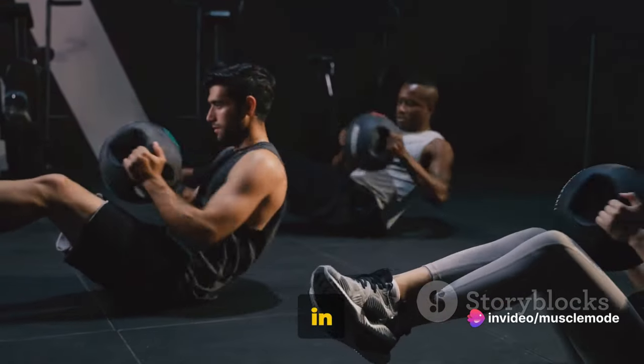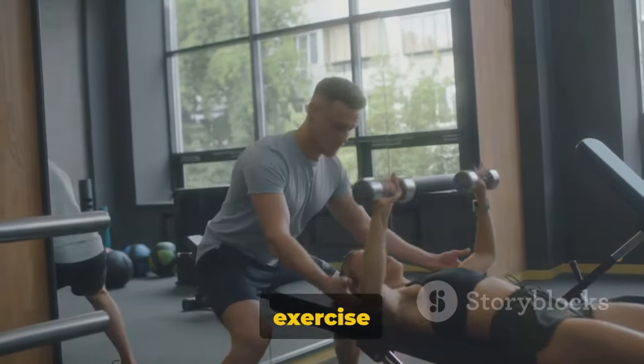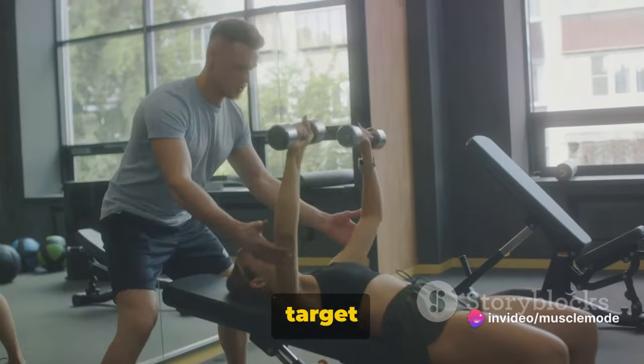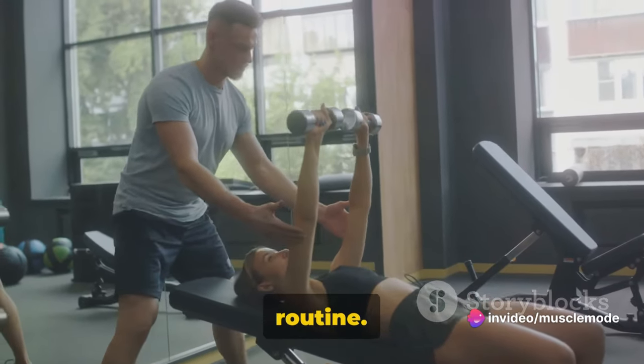Are you ready to engage every muscle in your body and push your limits? Let's get moving. Let's start with a great exercise for the chest — the Incline Dumbbell Bench Press. This exercise is a fantastic way to target your upper chest and shoulders, and it's a staple in any good workout routine.